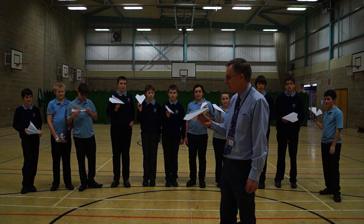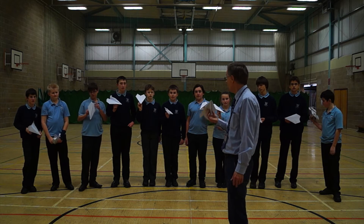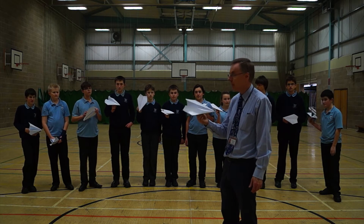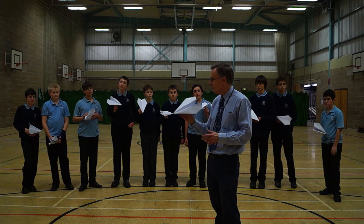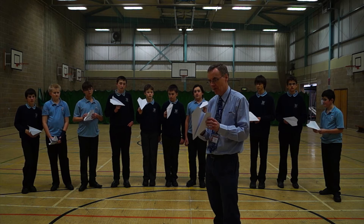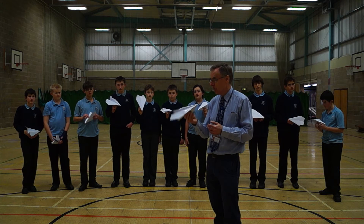We have done some experiments on trying to waterproof the paper, because obviously the plane as it goes through the atmosphere is going to get very damp and will probably disintegrate if we're not careful, and we might lose the GPS tracker. We found a source of some fairly high quality but fairly heavy waterproof paper.